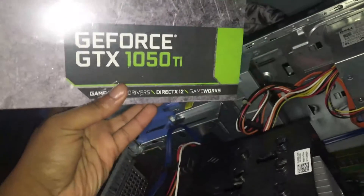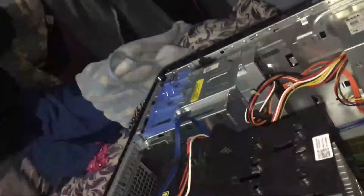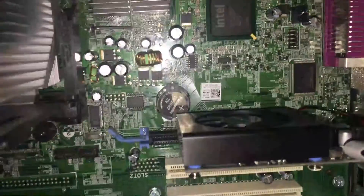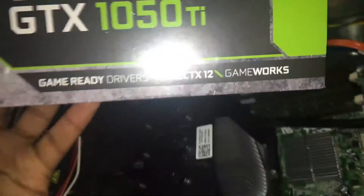Hey, what's up guys. I finally got a hold of the GTX 1050 and I'm gonna be doing an unboxing. I don't usually do unboxings, but yeah. I'm gonna be installing it in my old Dell Optiplex 780. The graphics card I have in here is a GeForce GT 730, 2 gigabyte model, so I'm gonna be taking this one out and replacing it with this. Okay, so I'm gonna open it up — let's see what it looks like.